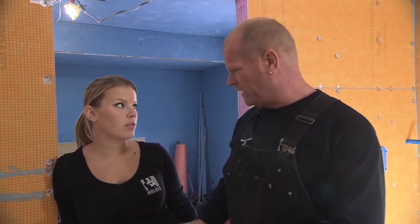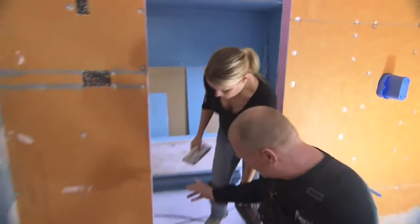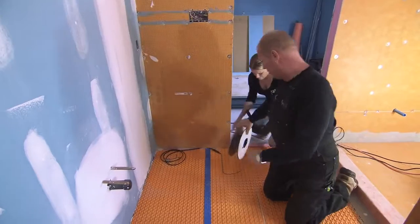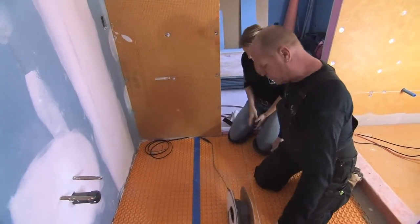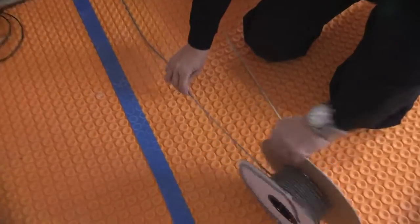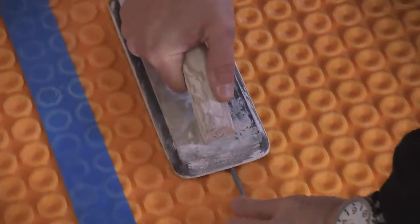The heat cable literally gets snapped down into the pucks. Like an electrical wire, you want to keep it in the loop and roll it out — that keeps it nice and straight. Just grab your cord, grab your float, and away you go, right through.